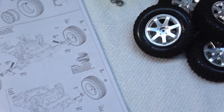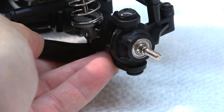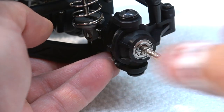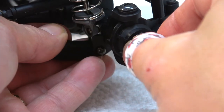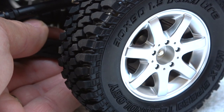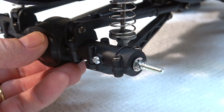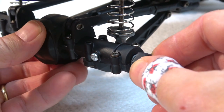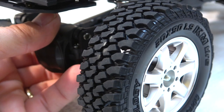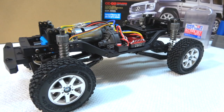Step 43 is the installation of the wheels on the chassis. First at the front: insert the bearing, the pin, then the 12mm wheel hex, and then screw on the wheel. I do the same at the rear axle. Finally the wheels are installed.